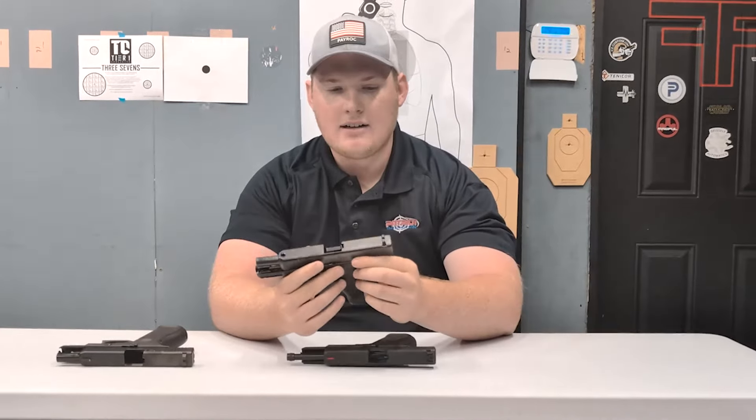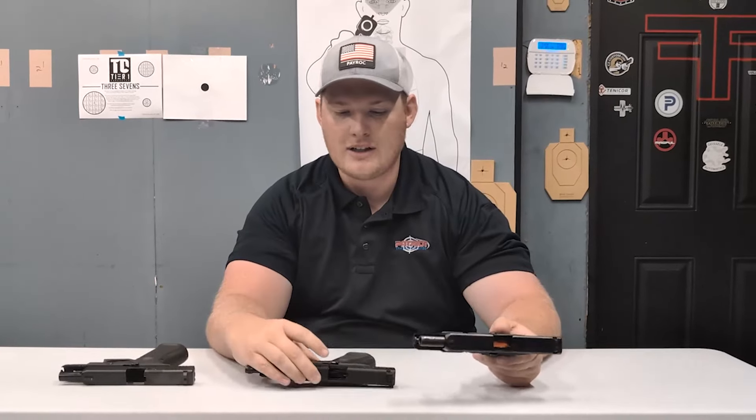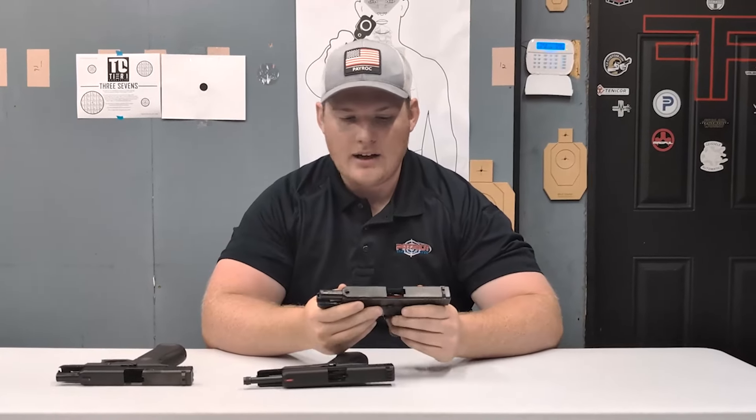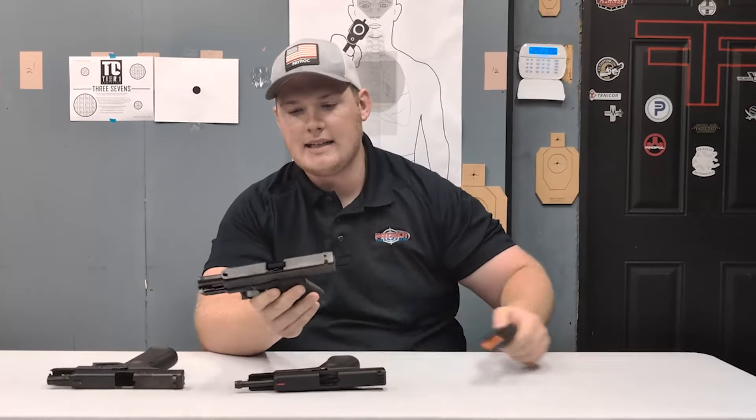So I've got a Glock 19 here. These are all kind of the same footprint. This is actually a 22, so it's the Glock 44 model, but they're all the same size. The only difference really is the sights on here. So this is just a normal stock Glock 19 — these are the normal basket sights.